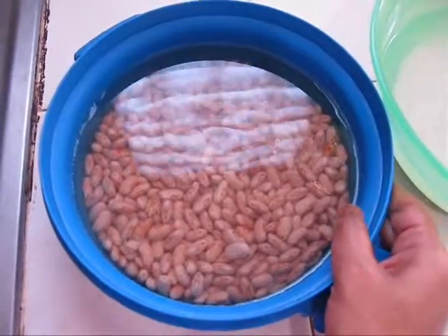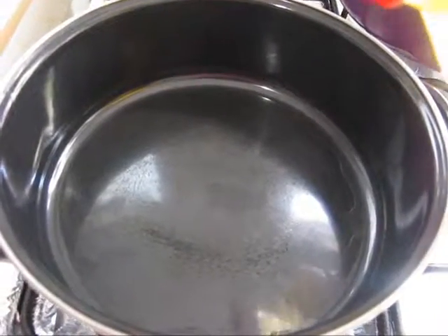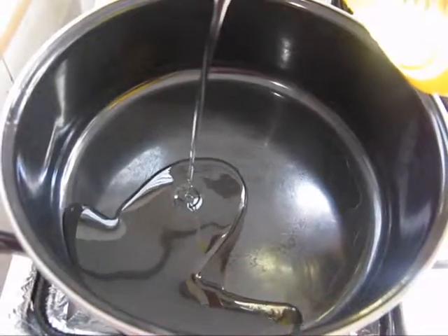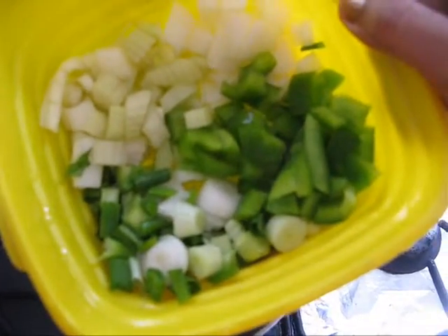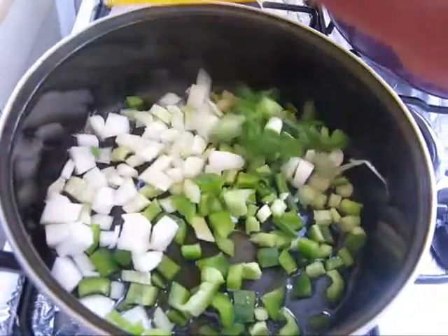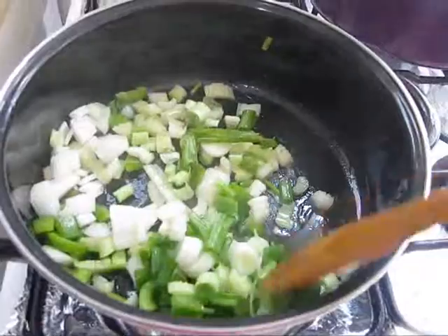Now you can strain the water. In a pan, take 1 to 2 tablespoons of vegetable oil. Now I am going to add some chopped spring onion, bell pepper, celery and onion. And let it cook for 2 minutes.